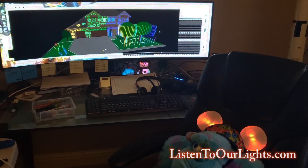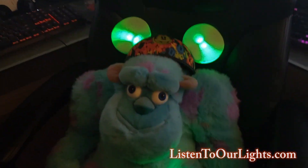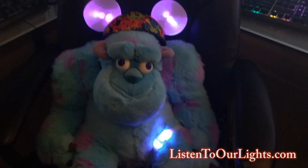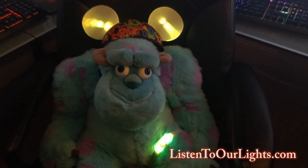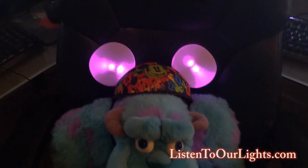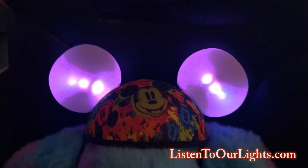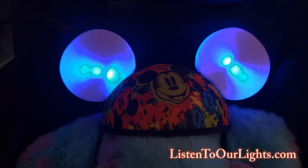Dance to the beat, wave your hands together, come feel the heat, forever and forever. Listen and learn, it is time for prancing, Christmas is here with carols and dancing. Ooh ooh ooh ah-wah-wah, ooh ooh ooh ooh ah-wah-wah.